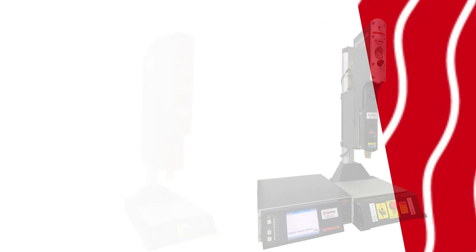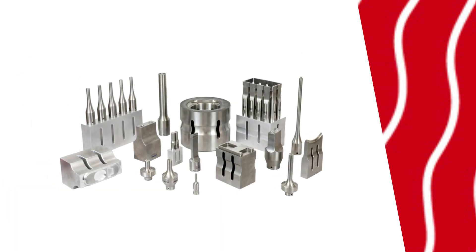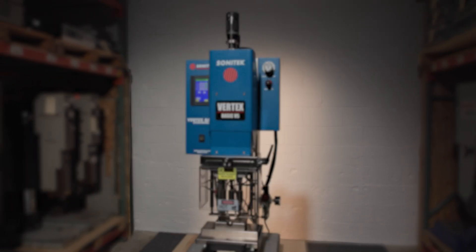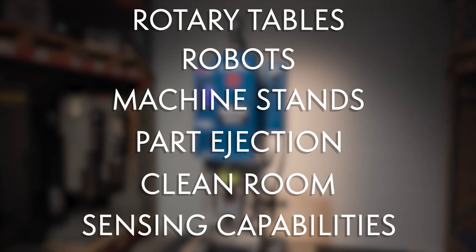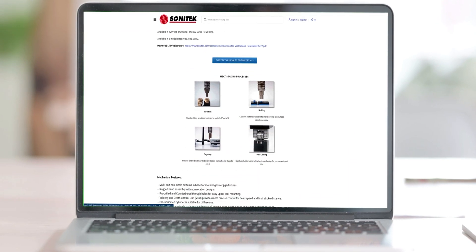Sonatec offers a full range of benchtop heat staking machines for precise thermal assembly, alongside ultrasonic welders and ultrasonic tooling — all built in the USA. Our systems are adaptable for automation, featuring rotary tables, robots, machine stands, part ejection, clean room, and sensing capabilities. Visit Sonatec.com for full details on the Vertex Basic and more.